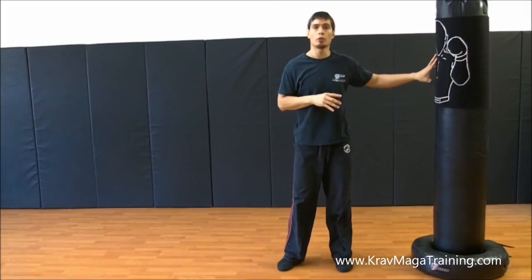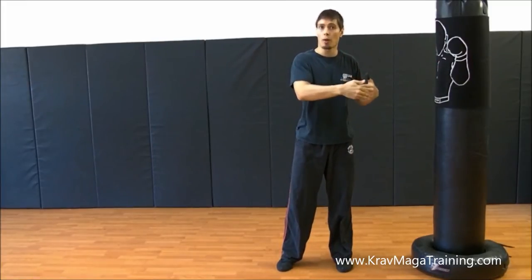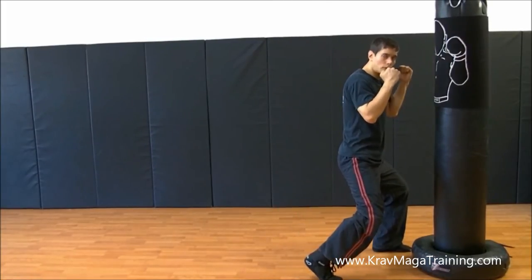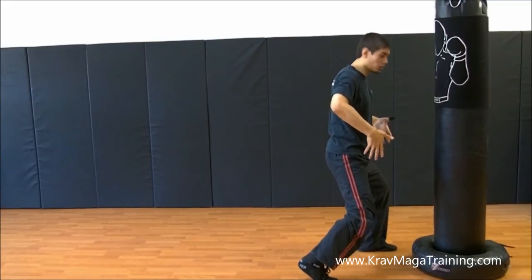A good drill to make sure that you're doing this right is when you're practicing: hit the target and then stop and take a look to make sure you're in your proper fighting stance. After you hit with the hammer fist, recoil it back and then just take a look — make sure that all those key components I just discussed are being utilized.